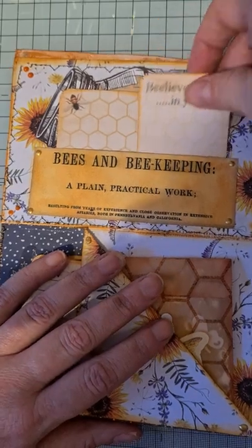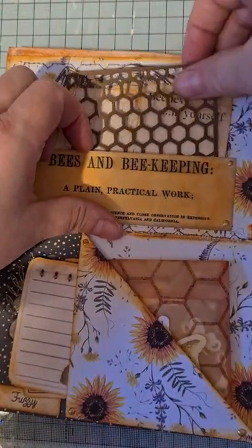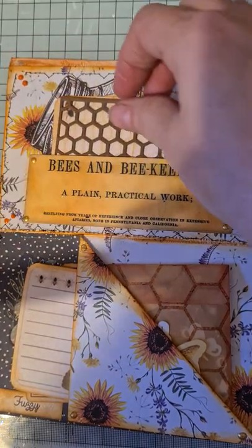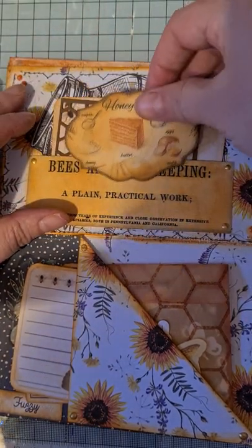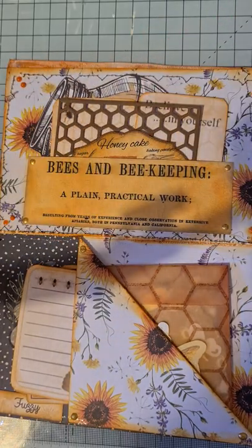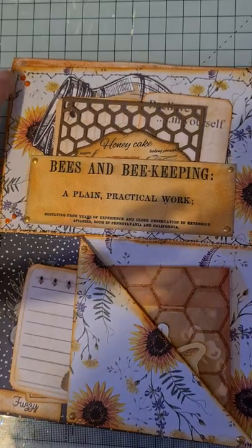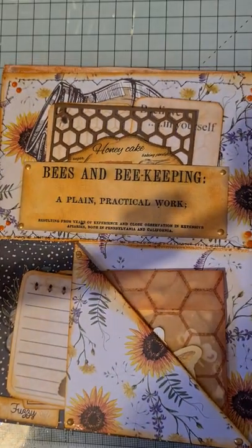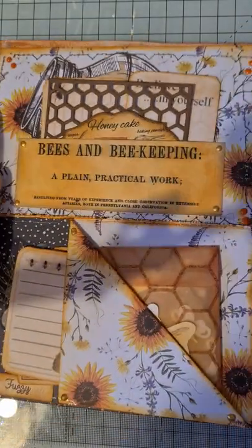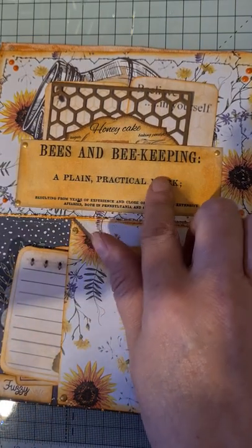I hope you're all keeping cool - looks like it's going to be horrendous next week with this predicted heat wave. I like a bit of warmth but I don't like it too hot either. I've got Nuvo drops on here - orange on the corners and gold on the little pocket - and I've inked over there a little bit as well.